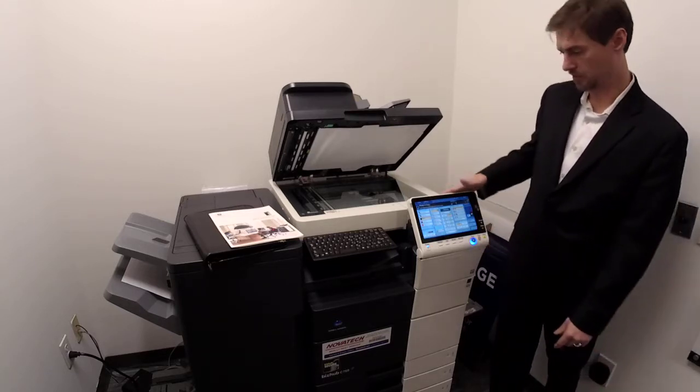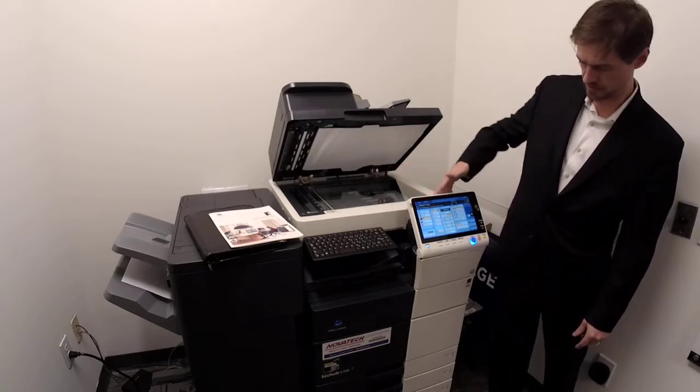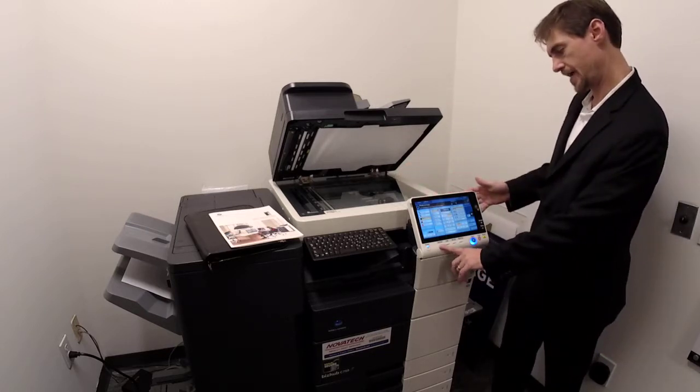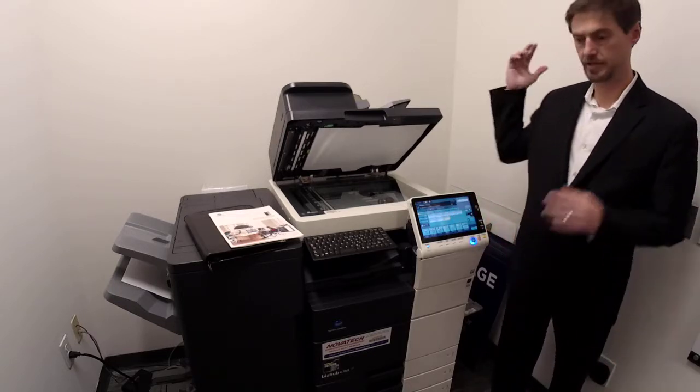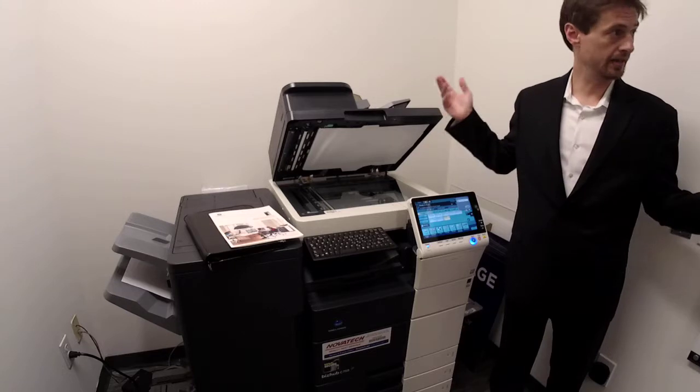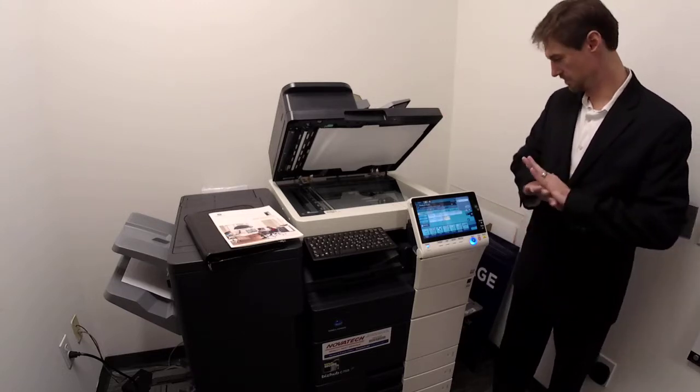Scanning: walk up to the copier — it's going to be on the copy screen. Hit fax/scan, hit your name, push start — and it's in your email as a PDF. That's scanning. Every day, all day, that's the way to do it.